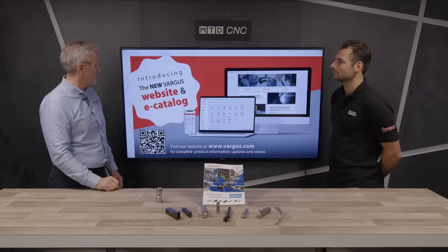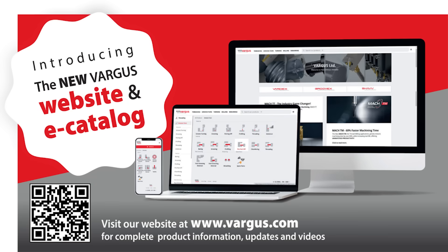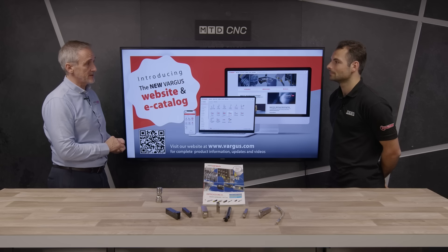And if people want to find out more about the range from Vargas, how can they? We advise you to go on to our new website and take a look at the e-catalogue. All of our product ranges are on there including the VGCut, and it's very intuitive, so have a look.